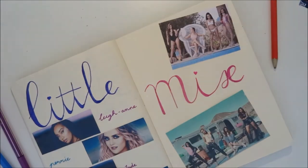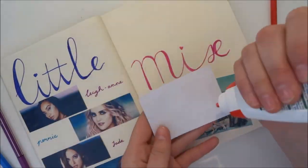On the other side I put the other two pictures above and underneath the word 'Mix', and to finish it all I drew a heart.